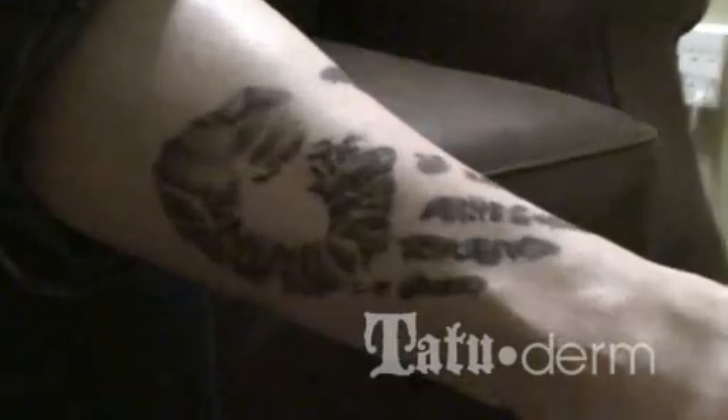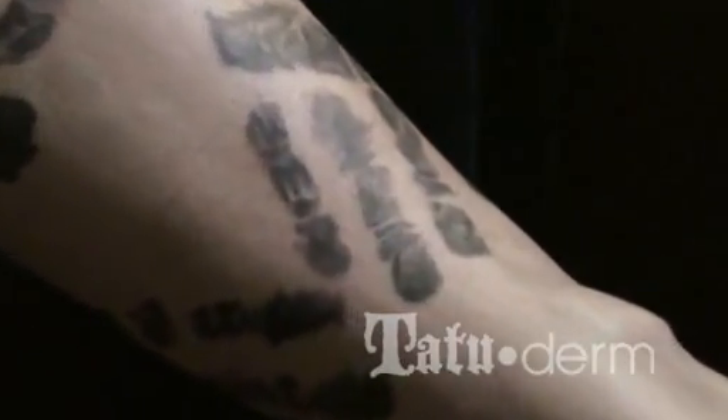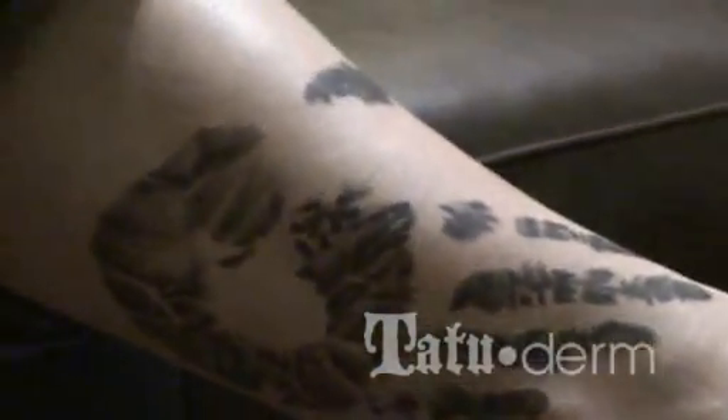This is Shannon's leg after five days of Tattoo Derm. She did very well — no weeping and didn't even need a re-bandage. As you can see, there's zero scab. It is absolutely immaculate, with really no traces that it's even a new tattoo besides the fact that we know when it was put on.